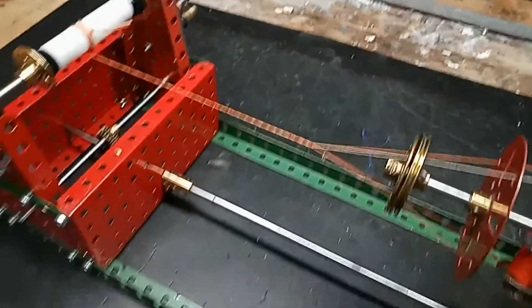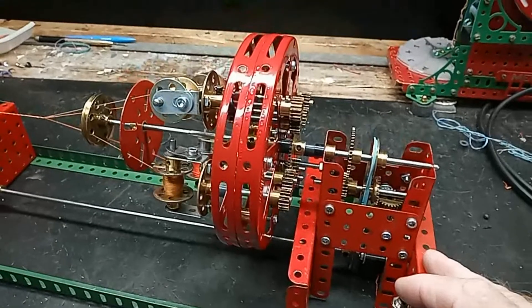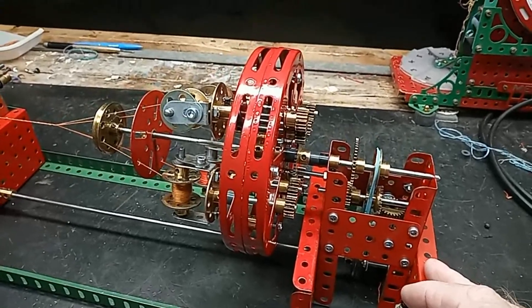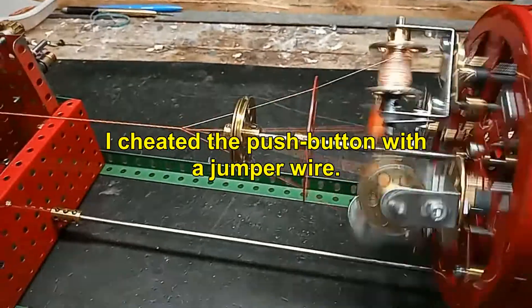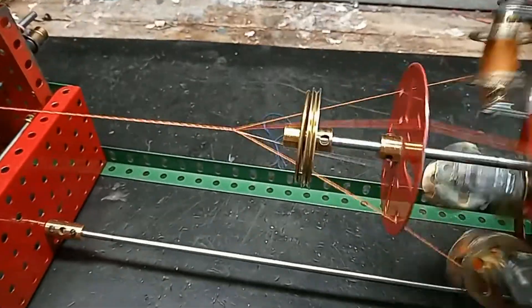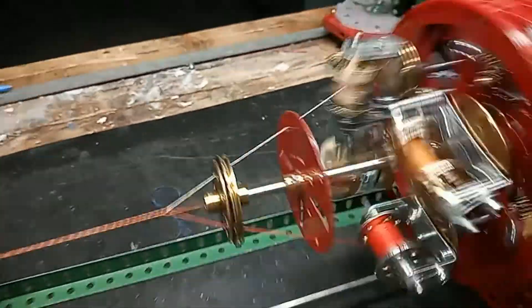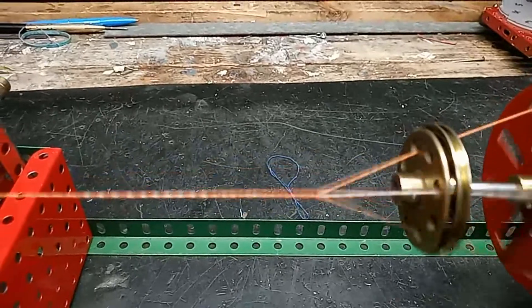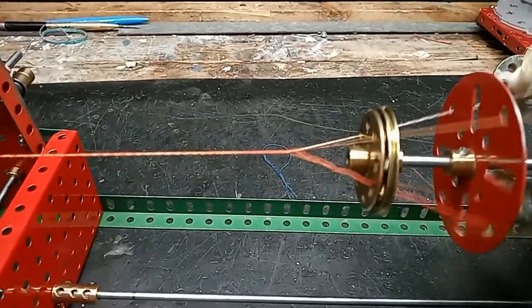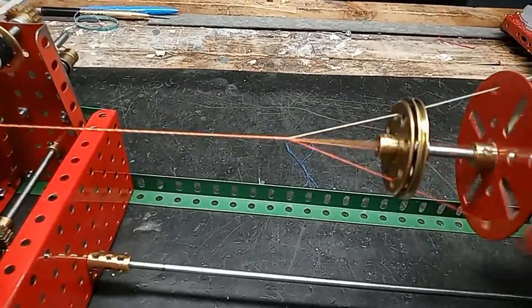So we'll start — the machine is controlled by a momentary push button, so I may not have enough hands to do this. The machine is running, the bobbins are turning, and I'm pulling back the rope by hand, keeping an eye on how it's looking.